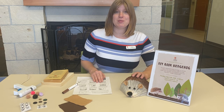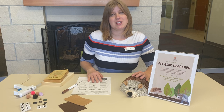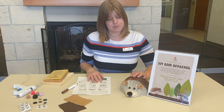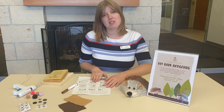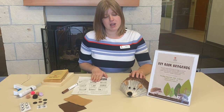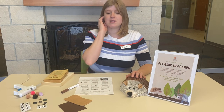Since we can't meet in person, we wanted to bring this craft to you — it's really something easy that you can all do at home. I will post the instructions for folding the hedgehog next to this post on Facebook so you can follow along at your own pace.